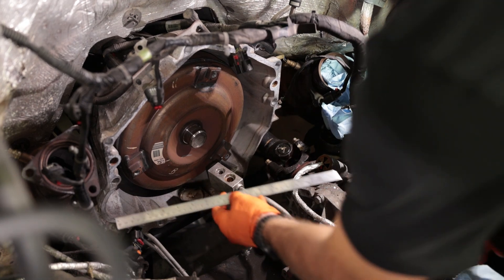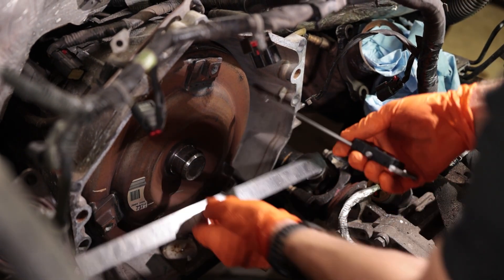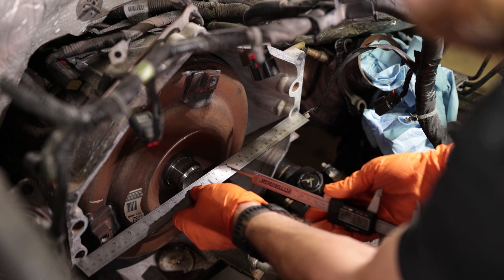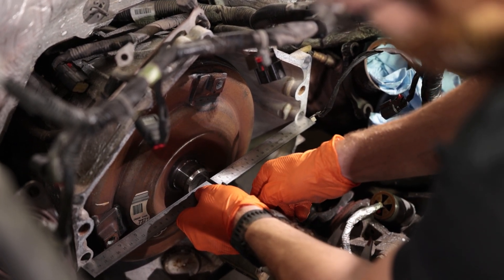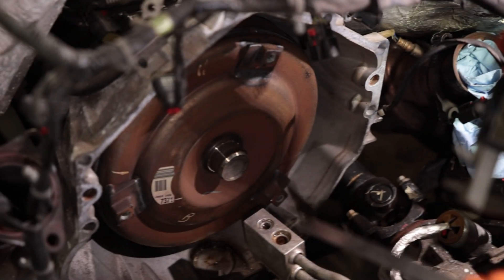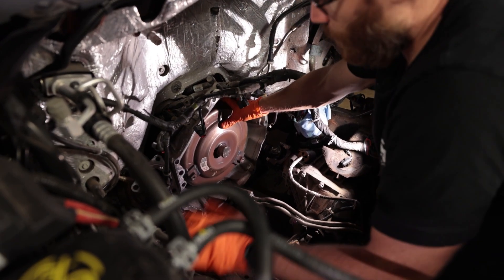Once you have access to your torque converter, take a straight edge along the bell housing from side to side and measure the delta from the front of the torque converter to that straight edge. Our current measurement is 33.97 millimeters — roughly 34 millimeters. We want to confirm the same distance with the new torque converter from the front of the bell housing.